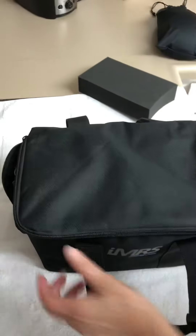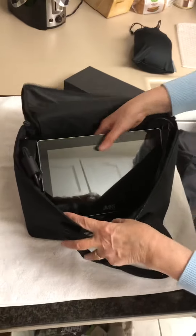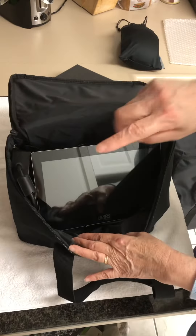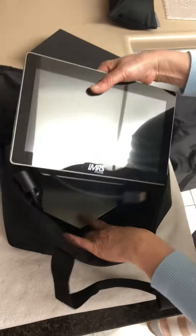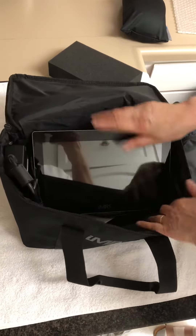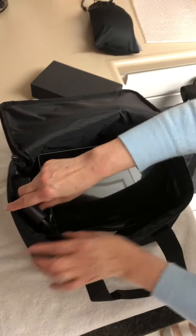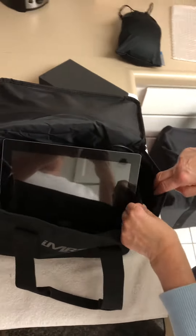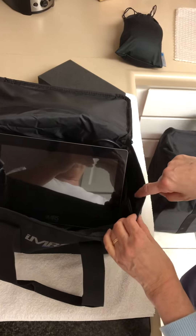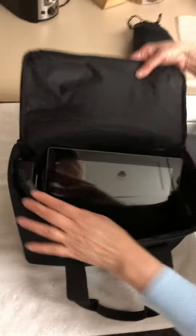This is very simple — this is the organizer. You open it up and see what's inside. Right here on top is the control unit converter box. You also have some wire, a cord, and you can put the finger sensor in there too.